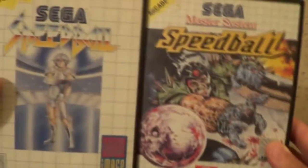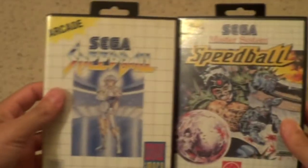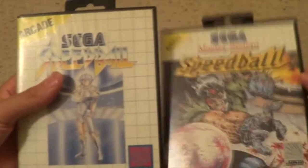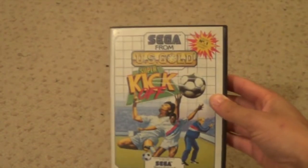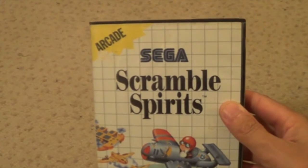Speedball - oh this is actually the other one. So two different versions of the same game. Teams turn - one or two players. There's a different colour - one was Virgin Interactive. Space Harrier. Super Kickoff. Summer Games.